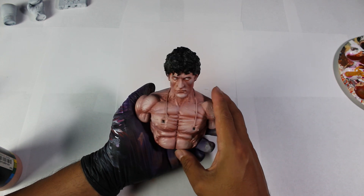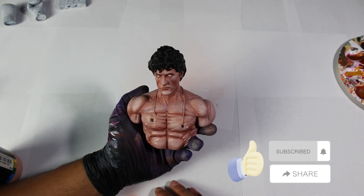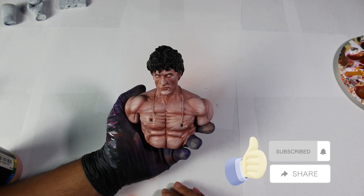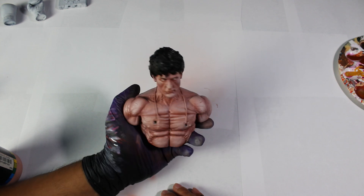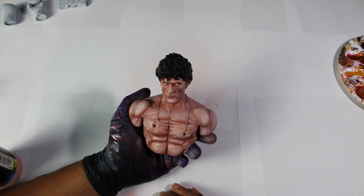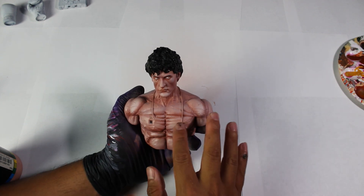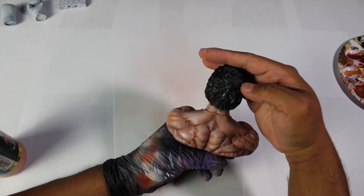If you're enjoying this video, I would really appreciate it if you gave it a like and shared it. If you'd like to continue with the next step, stay tuned, as we will be implementing additional basic techniques to further enhance our sculpture and achieve more realistic tones. Here's an example of how the painting improves by applying the next technique.